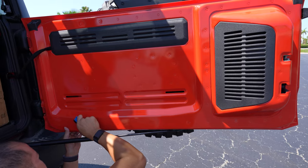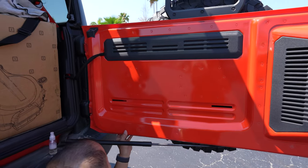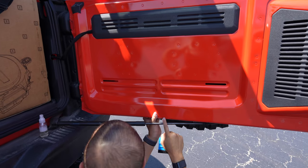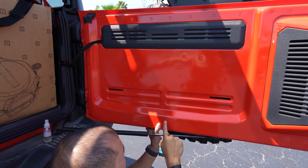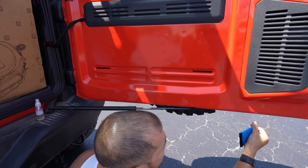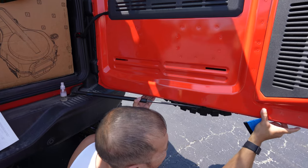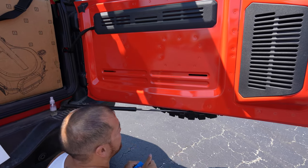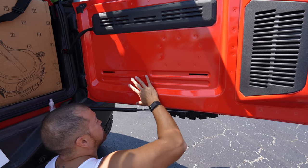The sooner you can protect this area, the less likely you will get damage on your paint. If you have gotten damage on your paint — like me — this vehicle is only a couple months old, there are nicks everywhere because of that mat that pushed into it in the cargo area. You can get some touch-up paint, fill that in, then do your PPF.